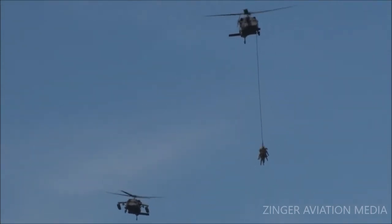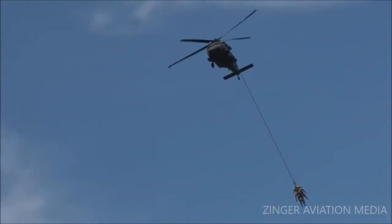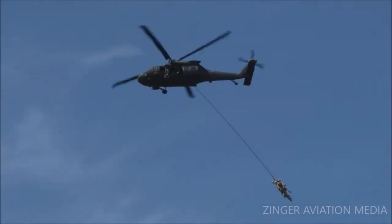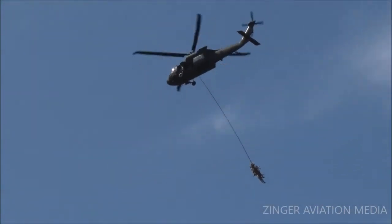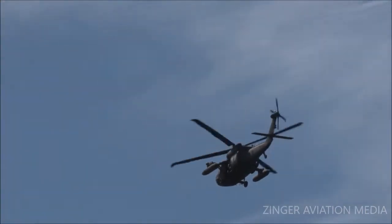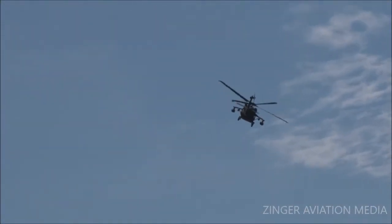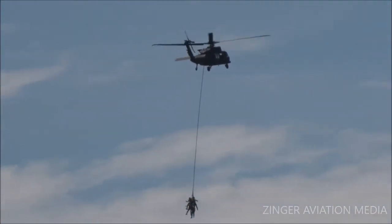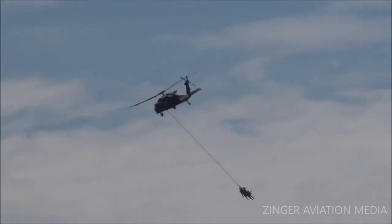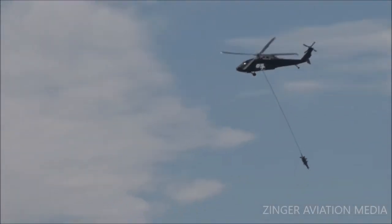Look how tiny they are up there. I bet the air conditioning is working real good there. That is perhaps the most unconventional way of flying that I have ever seen. And then they get the swing again. You know, if it wasn't for the fact that it was in a combat zone, this would be quite a thrill ride.